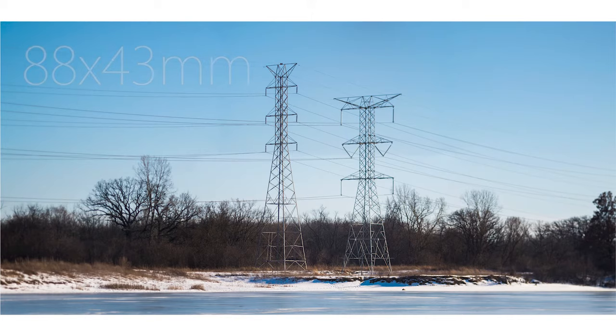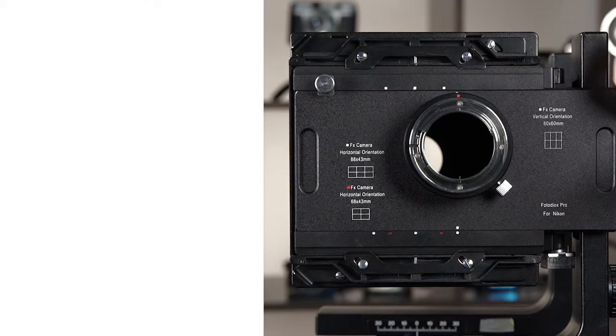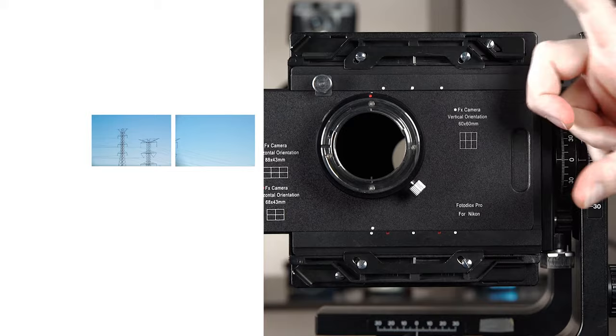To capture an 88x43mm stitched image, make sure your camera is in landscape orientation. Follow the three white dots at the bottom of the adapter and take three shots. Then flip the Graflok back and repeat.